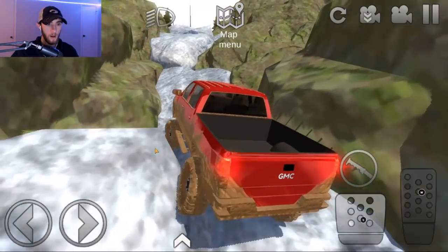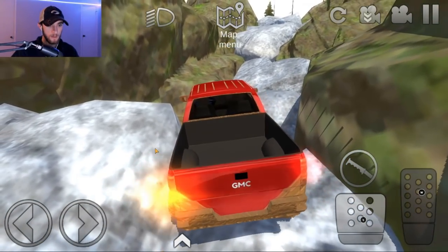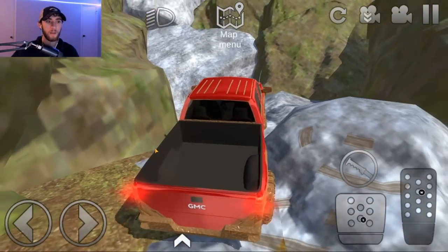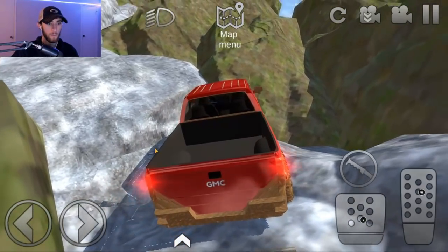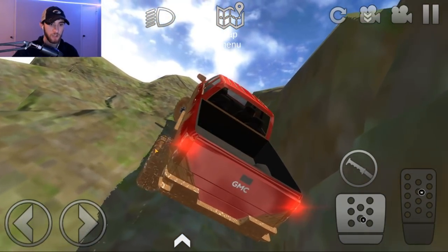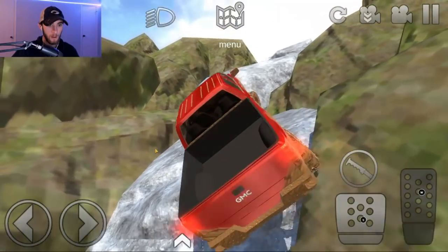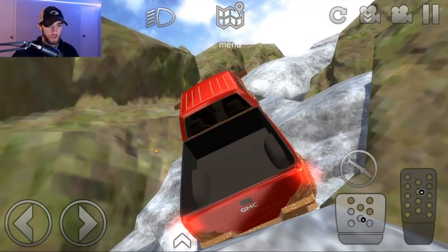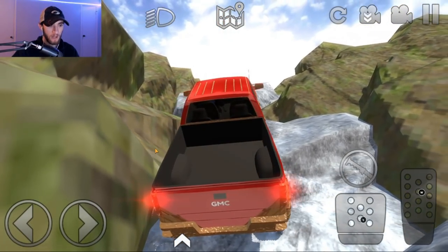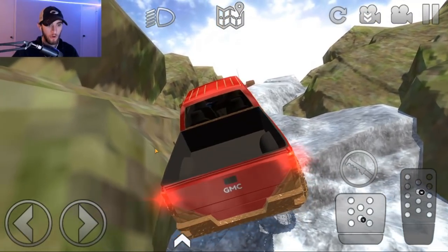Uh-oh! Here we go, up right here — come on, come on, buddy! There we go. Up this way. This may be it right here, guys. Wait — this is usually the spot that gets a lot of trucks that aren't really majorly lifted. That little strategic move there may have been it. But I don't know if she's got the power to climb up.